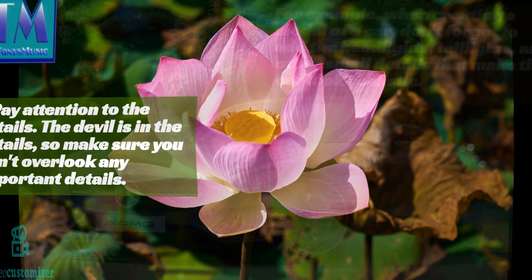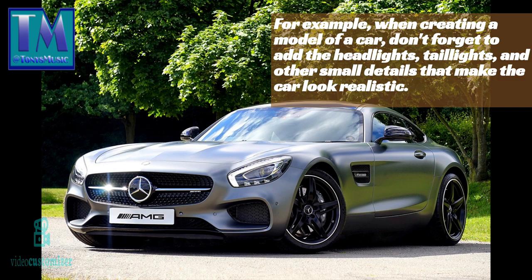Two: pay attention to the details. The devil is in the details, so make sure you don't overlook any important details. For example, when creating a model of a car, don't forget to add the headlights, taillights, and other small details that make the car look realistic.